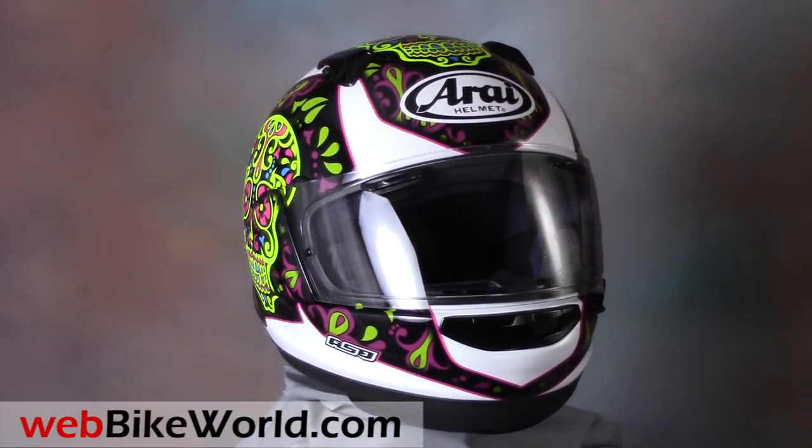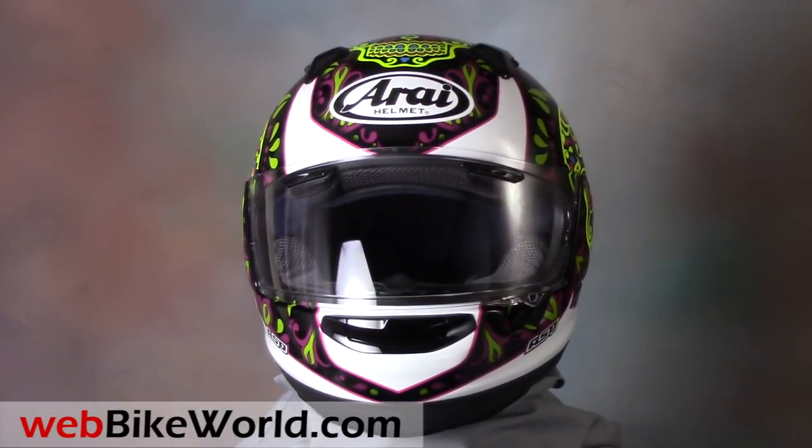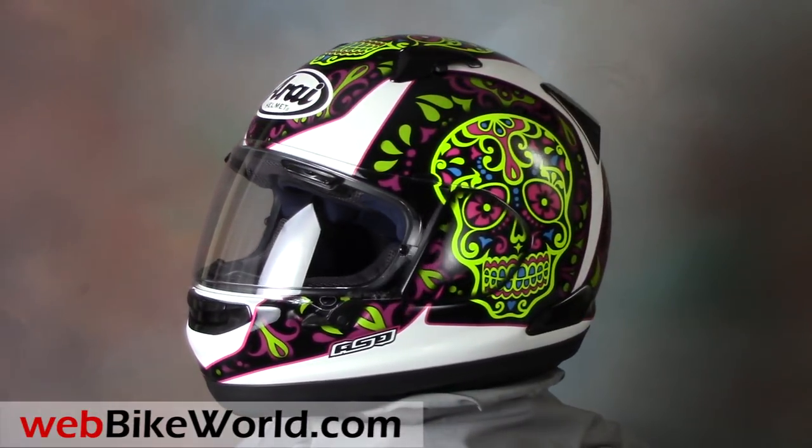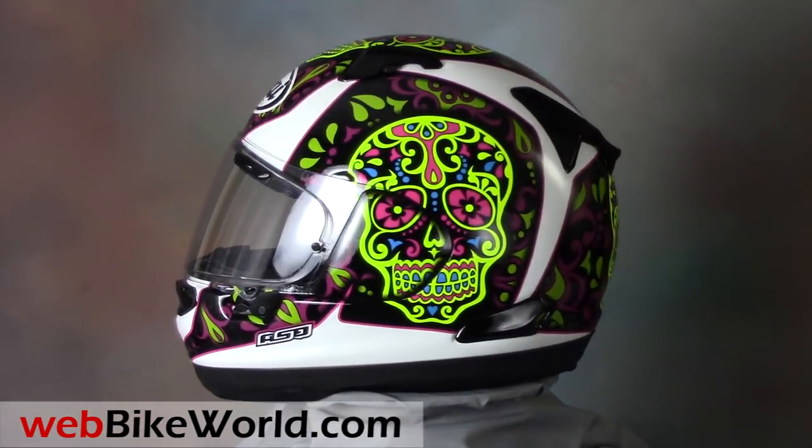Welcome to WebBikeWorld.com. This is a quick look at the new Arai Signet X motorcycle helmet. For the full review, photos, and all the details, please visit WebBikeWorld.com.